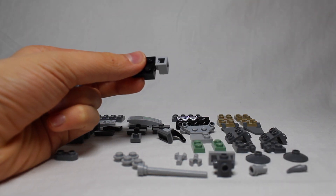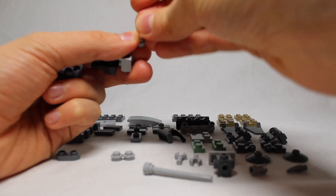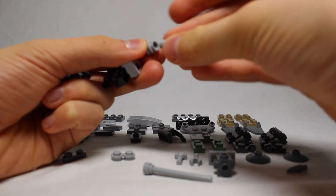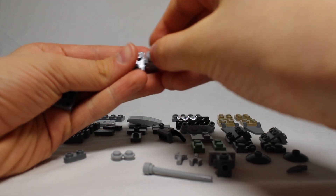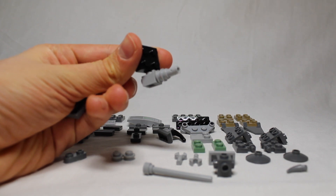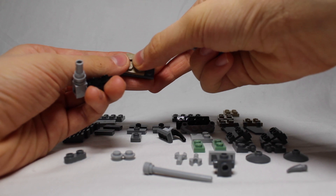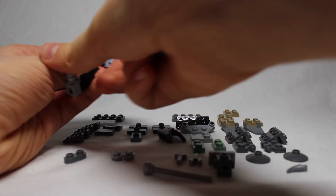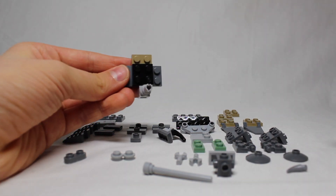Then I'll need two studs — stick them on top of each other — and this Technic pin. Stick them right in here, which will create the gun. With this, I grab one of these and stick it right on here, but up one, like that. Then I stick this on there, like that.